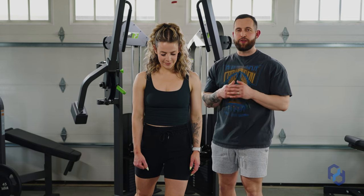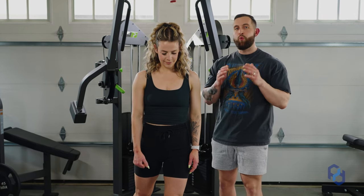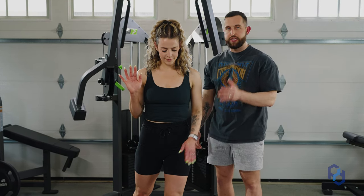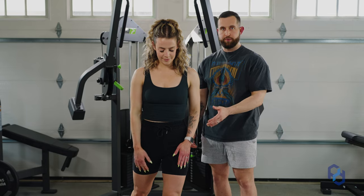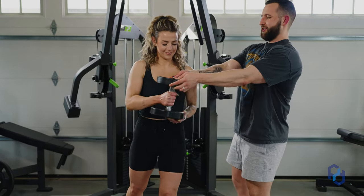Now that Sue has the rhythm down for this exercise we're going to go ahead and add weight. We're going to load with just a single dumbbell in the opposite hand of the dominant leg that we're wanting to train.